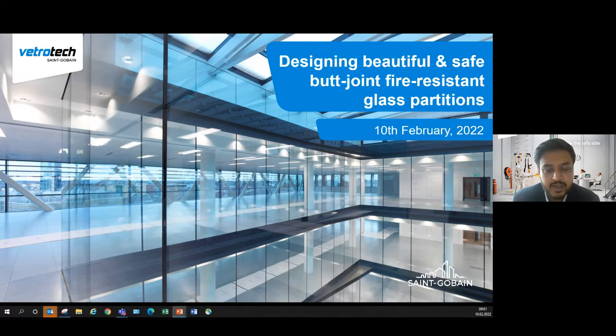Butt joint is quite a common product in all building applications and interiors. We are actually going to talk about in detail how we can make this particular product into a fire resistant solution.